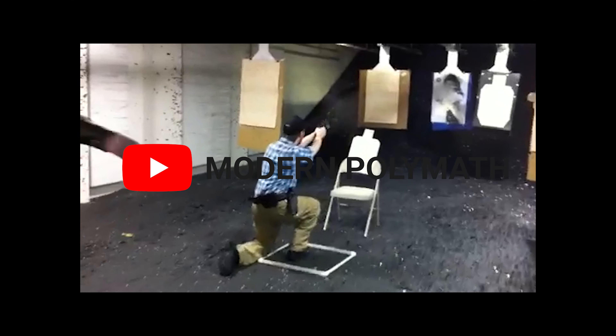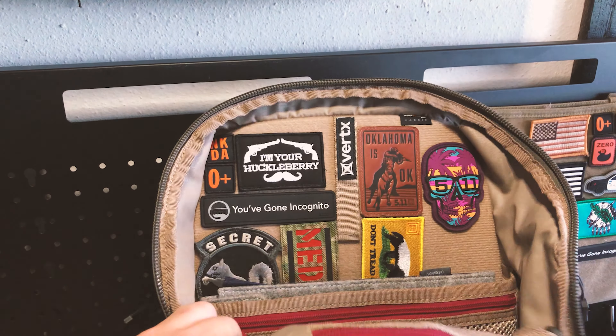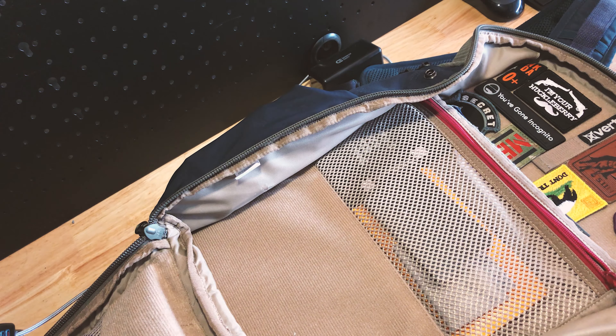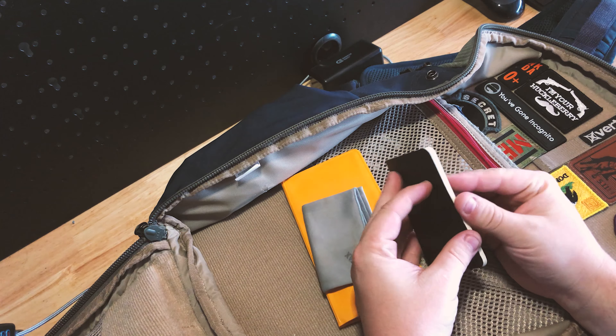I'm going to quickly talk about the top retention on this. I normally keep this retained here and here, so when I open it up, it opens up like that. There's one pocket on the back side. In here I basically keep flat things: checkbook, small cloth, waterproof paper. I'm not really a paper person, but I keep a little bit just in case.